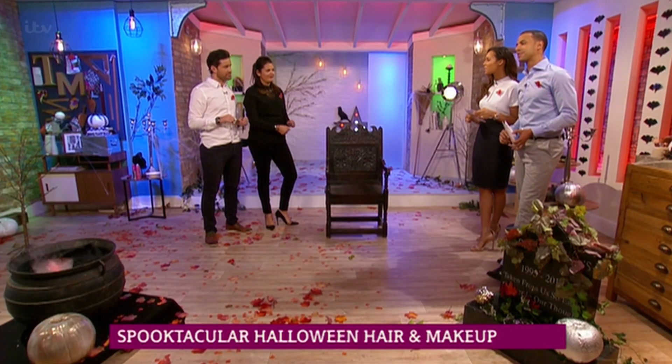If fancy dress isn't your thing but you want to add a Halloween touch to your look, Bryony Blake and Leo Bancroft are here with their guide to some simple yet spooky Halloween makeup and hair ideas. Welcome, thanks guys. Right, Bryony, you're up first. Who have we got first?